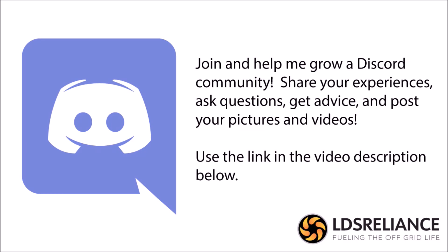Before I start today's video, let me extend an invitation to you. Most of you watching this video series are already subscribed to my channel, and I really appreciate that. But if you want to take your support to the next level and help other people on their self-reliance journey, or you just want to hang out and ask questions or get advice, please join my Discord channel and help me grow it. Now on to the video.